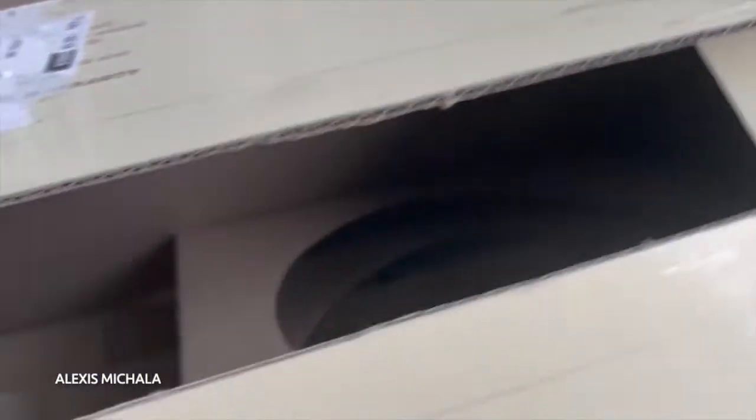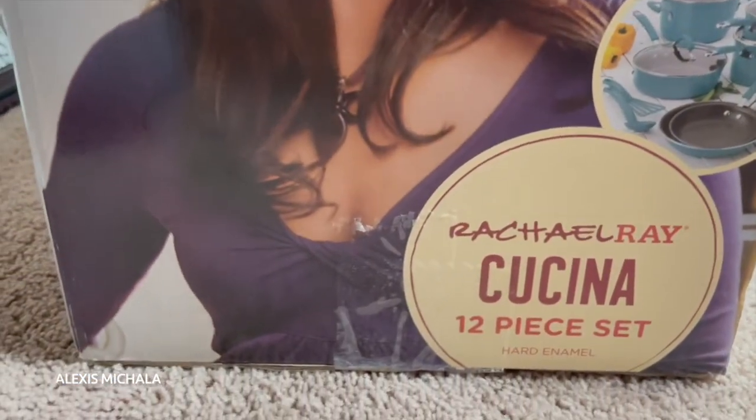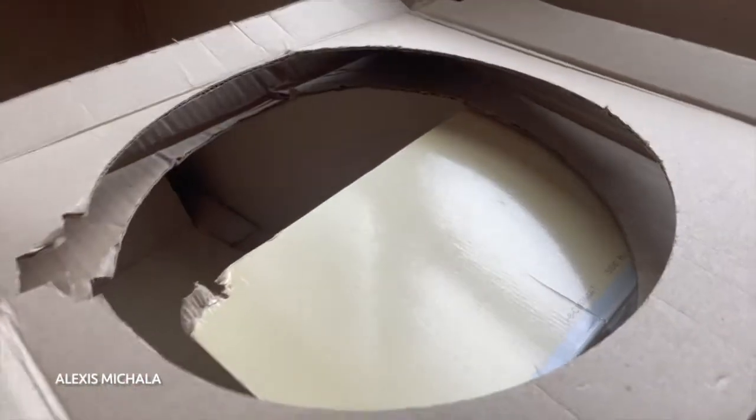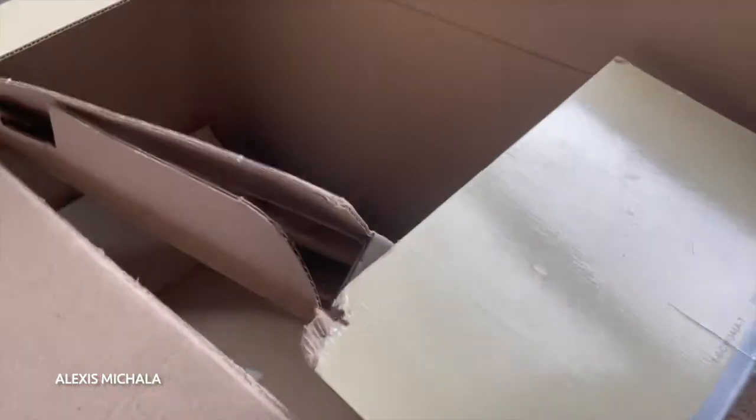I also wanted to mention that this is a porcelain set. So if you guys are not familiar with porcelain cookware or anything like that, I wouldn't really recommend getting this pot set. But if you guys have dealt with cast iron or are familiar with porcelain, this would be a great option for you.